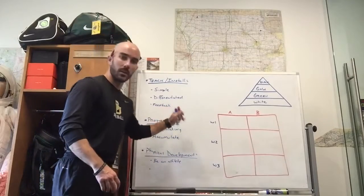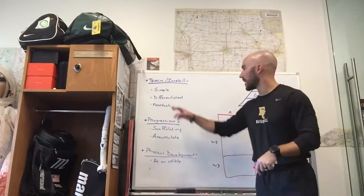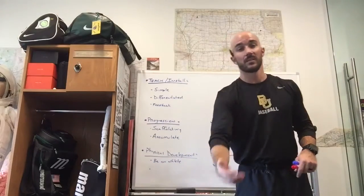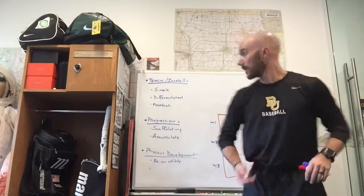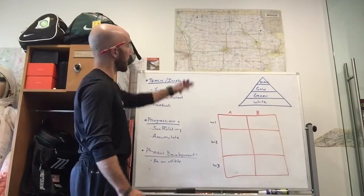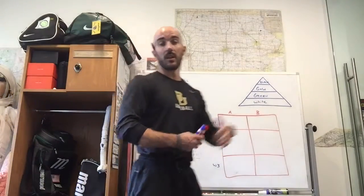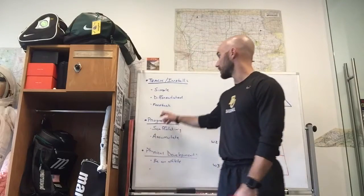An example would be talking on the board, pointing to different things, providing a little background on the skill while staying simple — maybe having a concept printed out for them. If we're learning a new warm-up skill, I might talk through it, then demonstrate it, then give a practice opportunity. For a more advanced skill, I might provide game film or practice film. For a basic athletic skill in the weight room, we talk about it, get hands-on, practice the skill, and then come back and provide feedback.